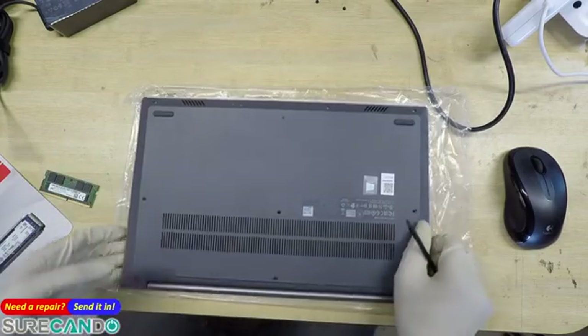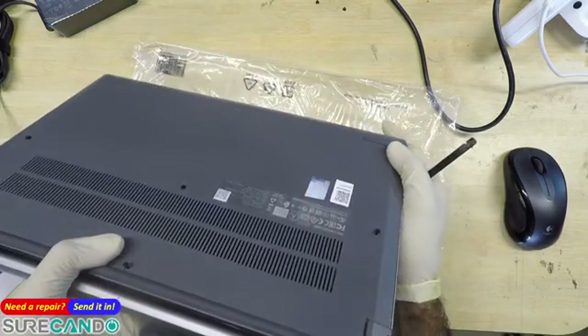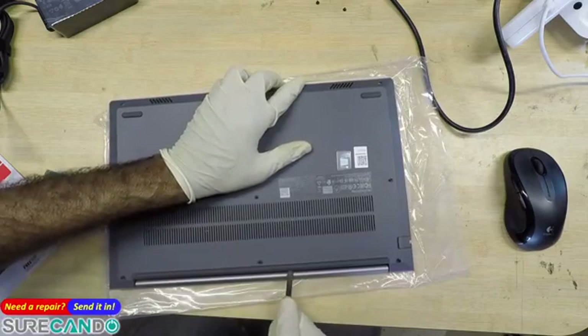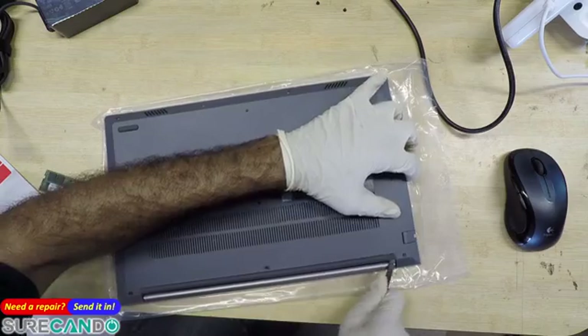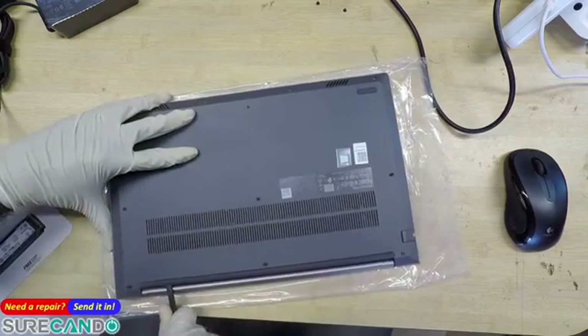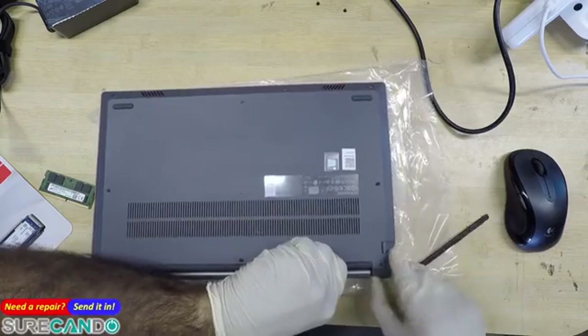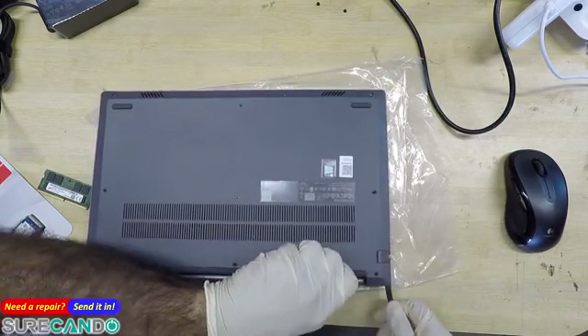I'm wearing stupid gloves. Okay, let me try that again. There we go — just releasing some of the clips at the back will get you access. There we go.